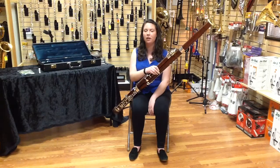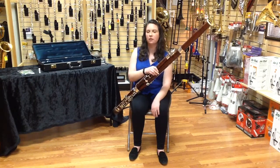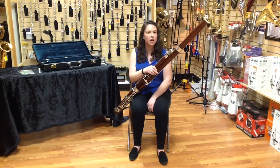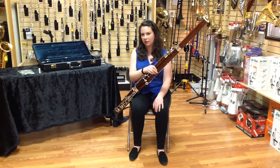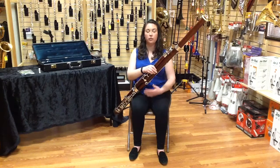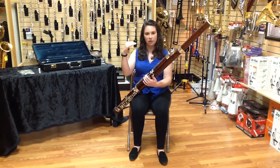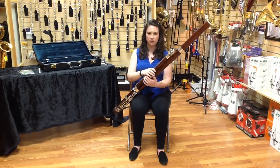Hi, my name is Caitlin Ngo. I'm here at Jerry's Music Shop in South Hadley, Massachusetts to talk to you about flicking. Flicking is a very interesting little trick up a bassoonist's sleeve that prevents some cracking in the notes from the A on the top of the bass clef staff until the D above the bass clef staff.